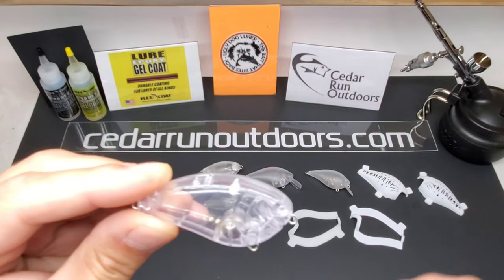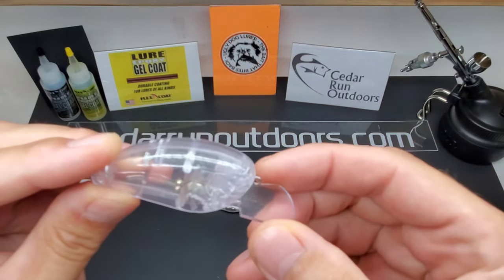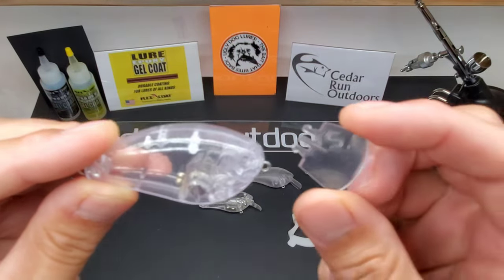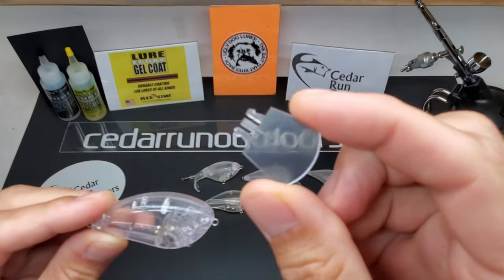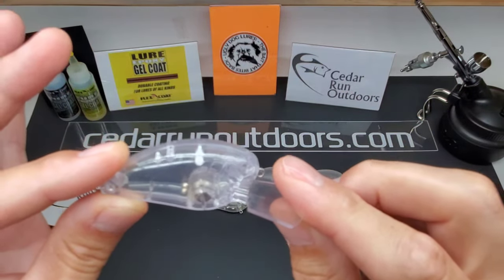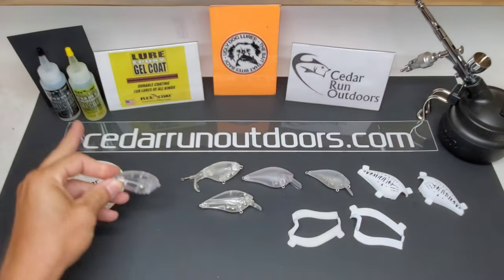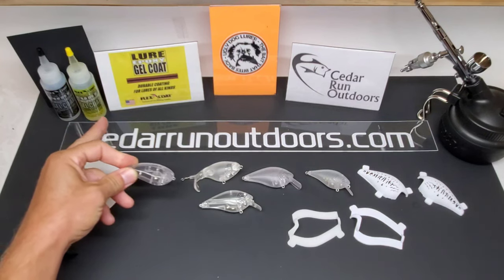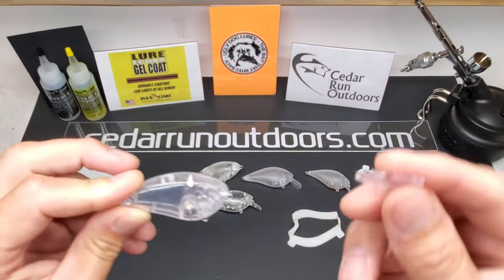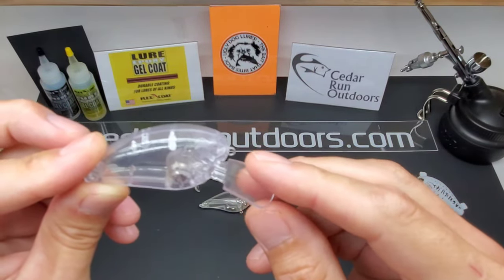Flat side crankbait. It comes with the coffin bill, so you put this bad boy in after you paint your lure. Good news is you do not have to tape this bad boy up. Get her painted, pop this bill in, clear coat it, and you're done. And if you use two-part epoxy like the flex coat gel coat, you don't have to glue this bad boy in — that epoxy basically glues it in itself.